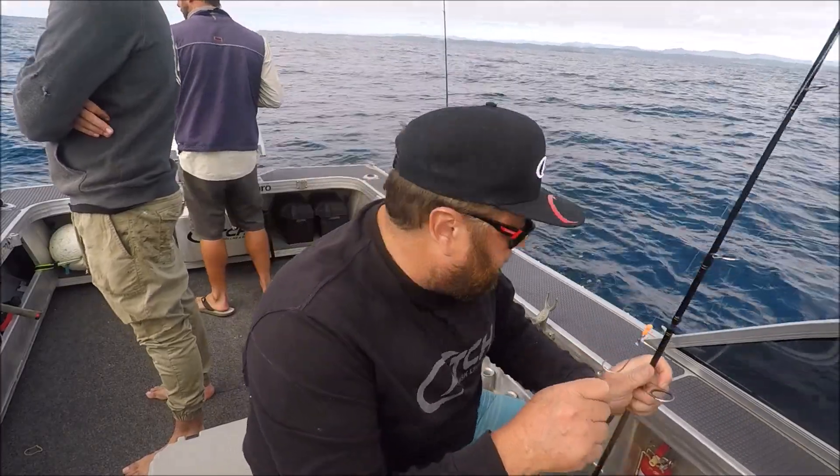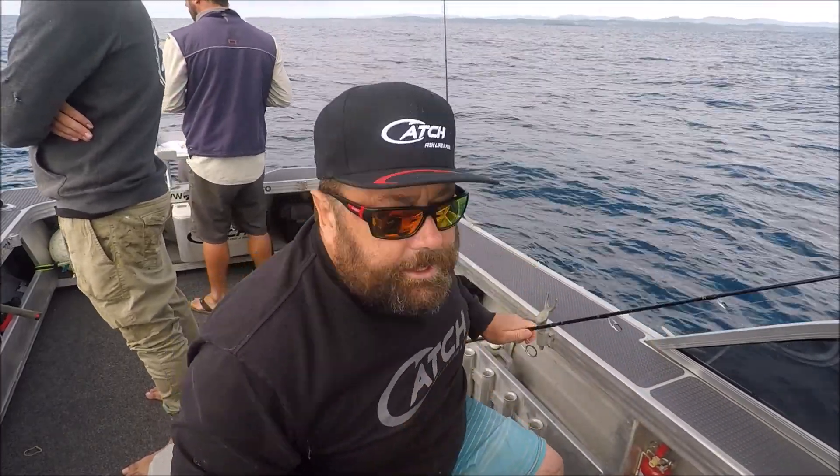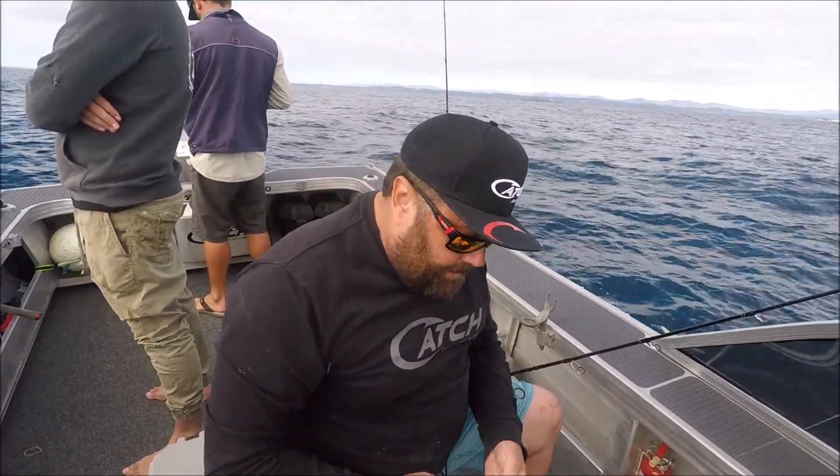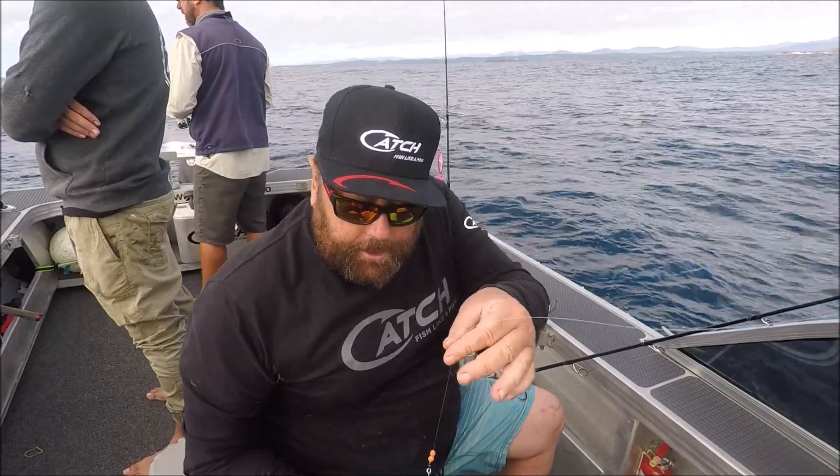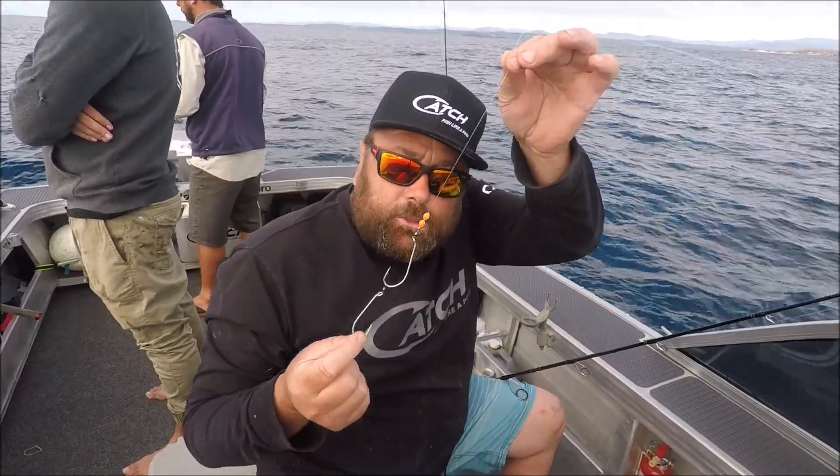Three of us have been jigging and we only got a couple of fish in the boat. So what I'm going to do is go down and see if bait will work. That's how I like to bring out my hooks.